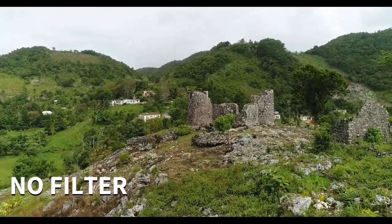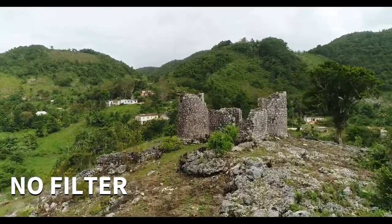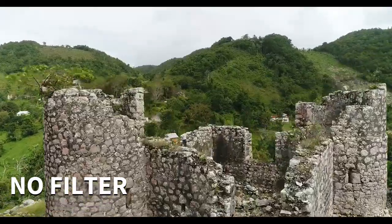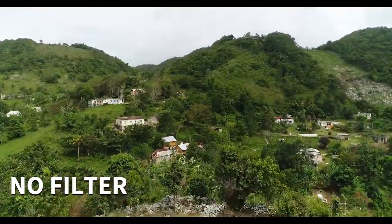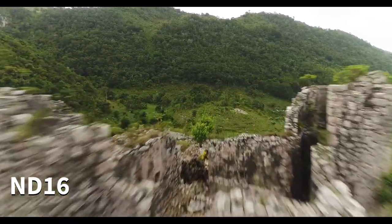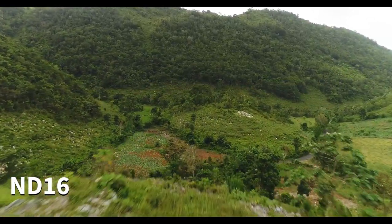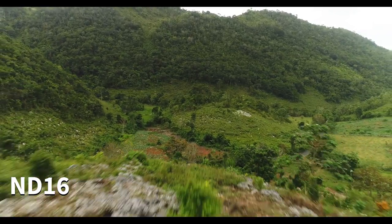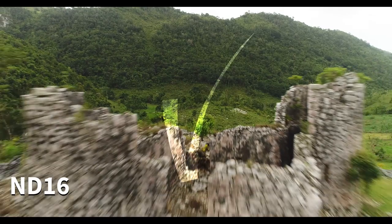Do they work with ND filters? For now, only the Xiaomi Fimi X8 has ND filters released for it, as it's the only one benefiting from them. ND filters are used in a drone to keep a constant shutter speed so that the footage looks smooth, especially in daylight. The Mavic Mini doesn't have this option, but keep in mind this is important only for professionals — as a casual user you might not care about this and focus more on image quality itself.